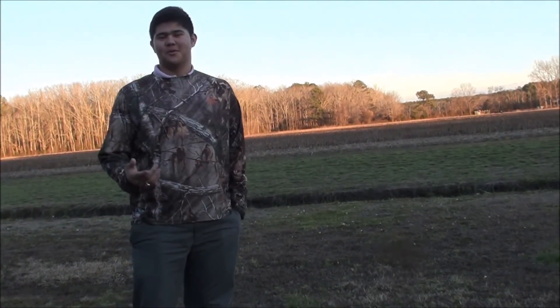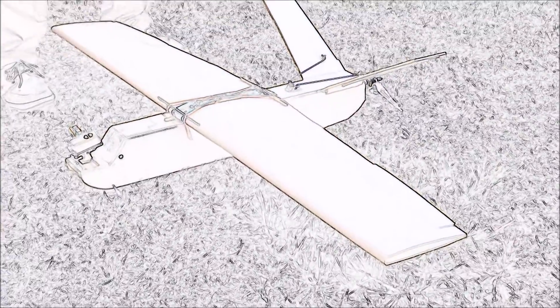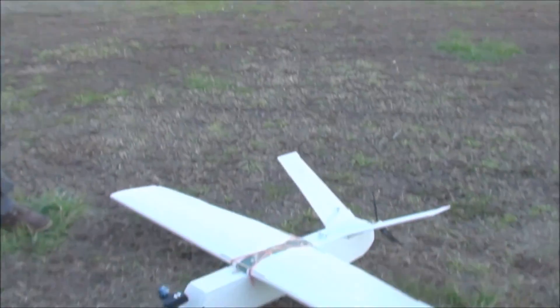Welcome back with another episode. We'll be flying the Rider MQ1 and doing a little flight and review for you guys.